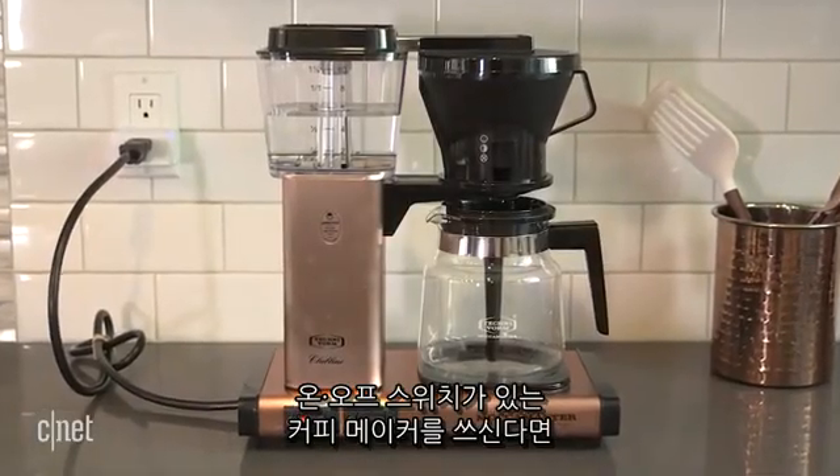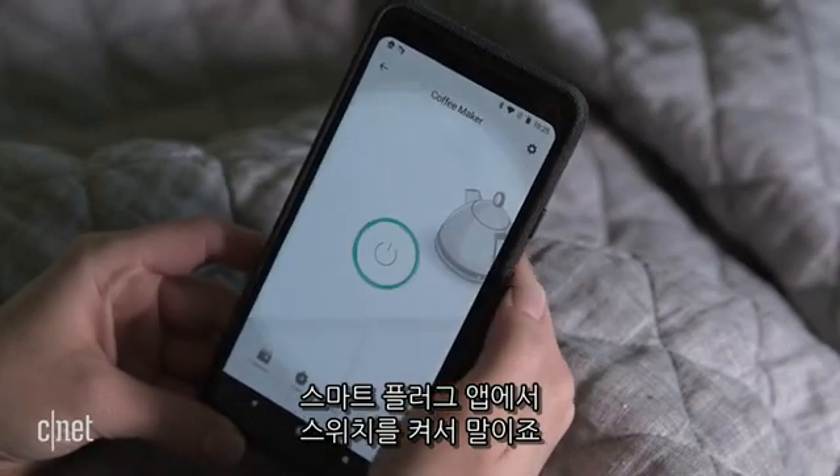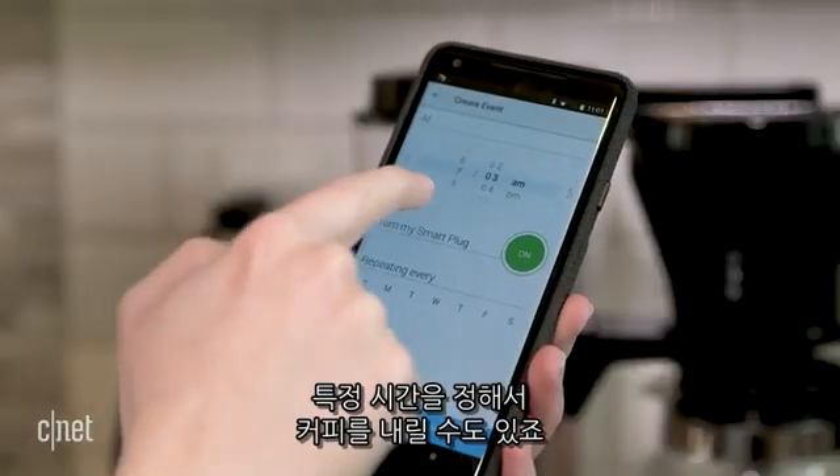If you have a coffee maker with an on-off switch, plug it into a smart plug. You can start brewing coffee by flipping the switch in the smart plug's app, or you can schedule it to start brewing at a specific time.